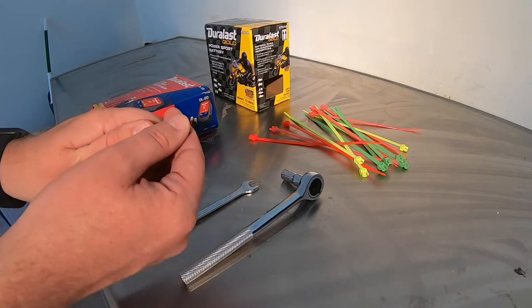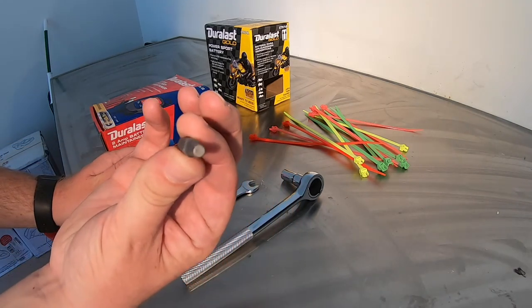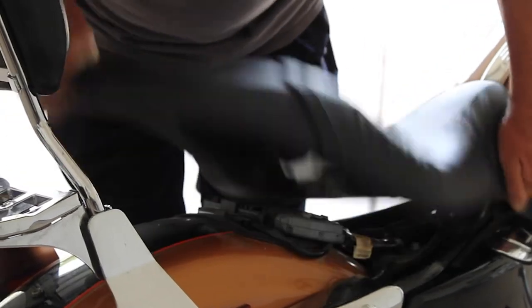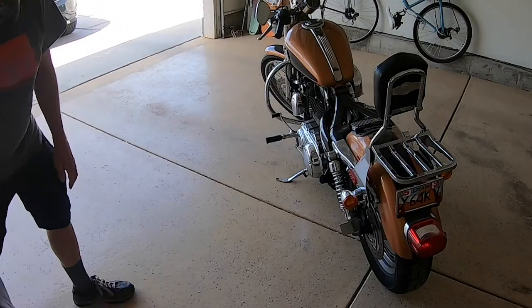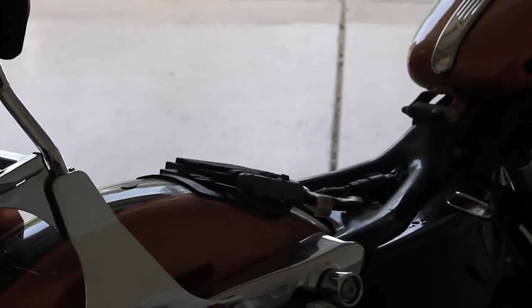We're going to take the seat off first. I'm going to use this hex bit, but if you have an Allen wrench that'll work just the same. First, take this bolt off the back. Now you can push forward and then pull up on the seat — that'll get it off. You'll find you have no room to work inside a Harley and it can be really frustrating if you don't free up some space.